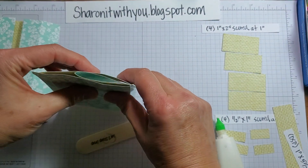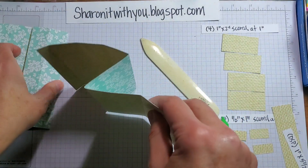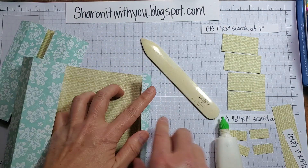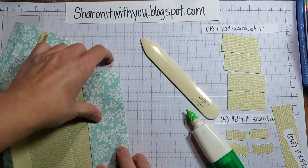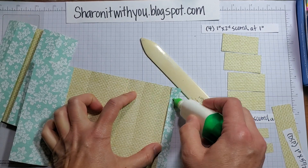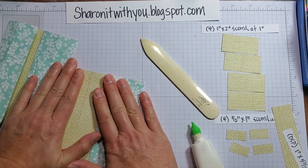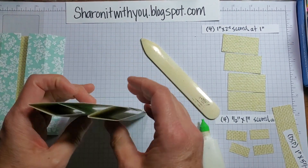This middle one — reverse it. Actually, reverse this one. Let's repeat that one again. That's basically the majority — two squares, that's basically the bulk of the card. I love that you can make this with one piece of 12 by 12. Close that — that's a better one right there.